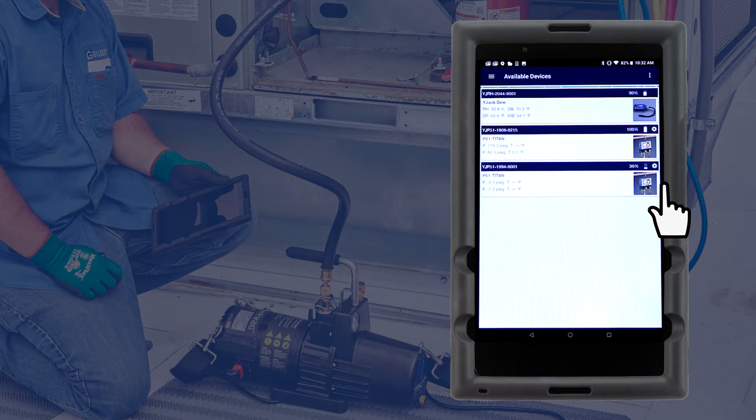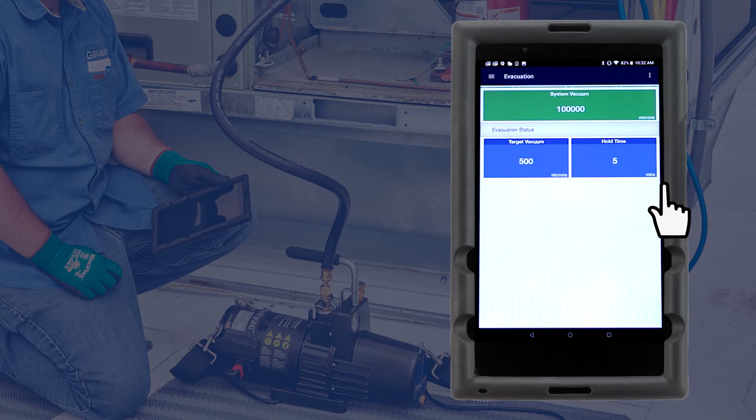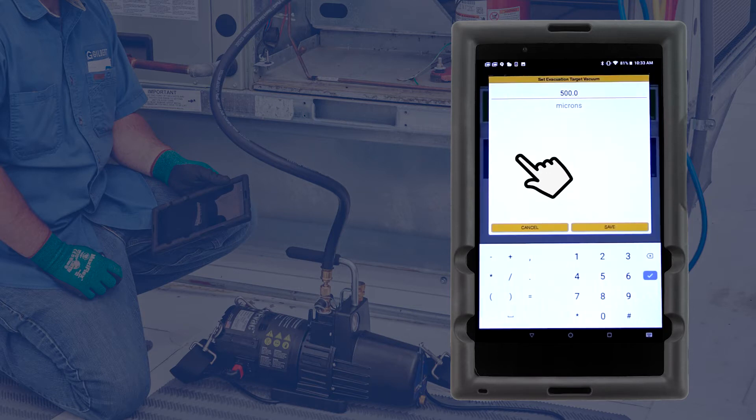Tap the three-line icon in the top left corner of the screen and select Evacuation. The system vacuum box will display the current vacuum reading up to 100,000 microns. The target vacuum level and hold time can be set by tapping the corresponding box and entering the desired value.